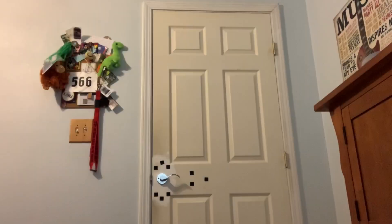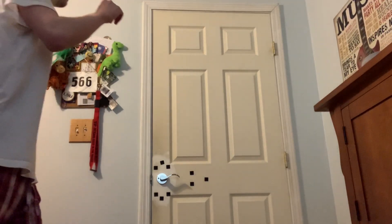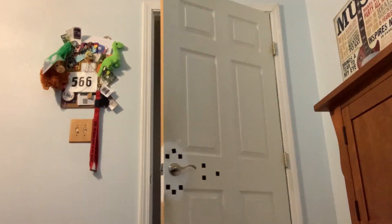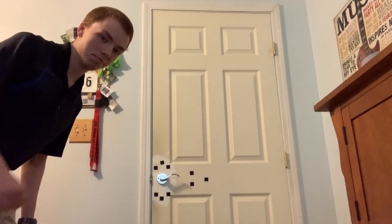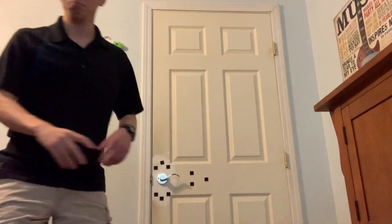Have you ever found yourself in one of these situations? You have? Well, look no further. I have a device that will fix this.